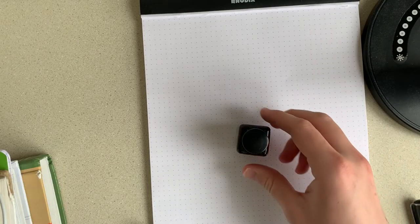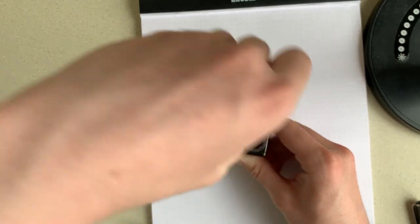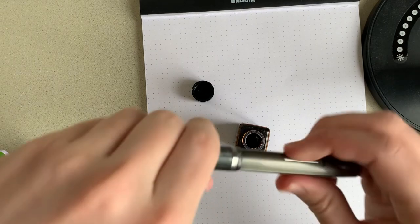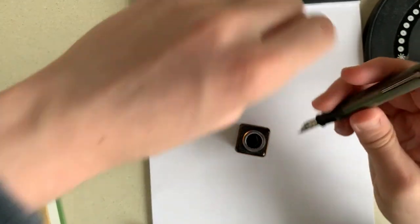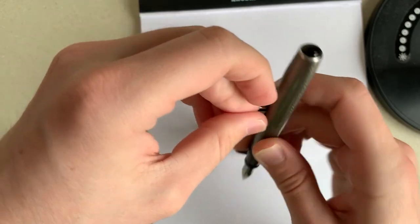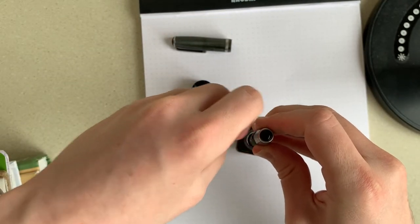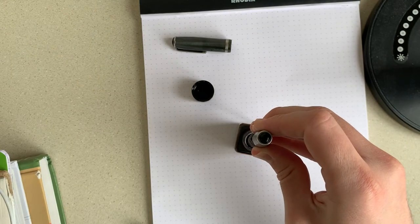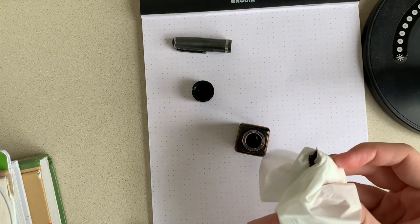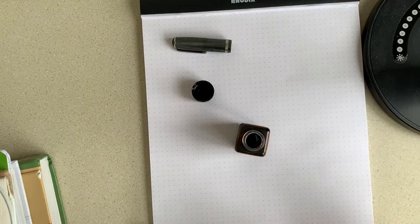Now let's get on to the writing sample. I left this one uninked so I could show you how to fill it up — it really is simple. You just take the lever, push it down, put your pen in ink, let the lever go, wait a few seconds, and then you're good to go. Now we wipe it off, and we're ready to write.